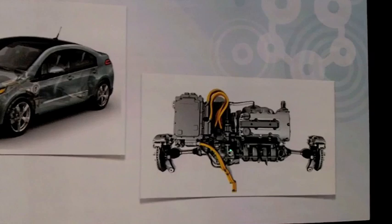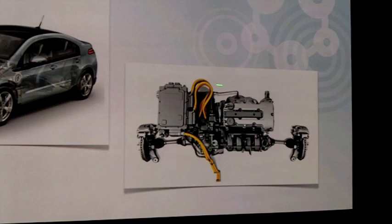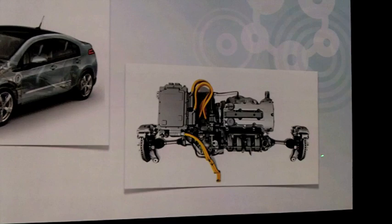The output of that electric drive through the half shafts moves the wheels and provides torque to the wheels. Then, when we get into range extending mode, the internal combustion engine kicks in to provide us with additional energy. That's the topology of the system.